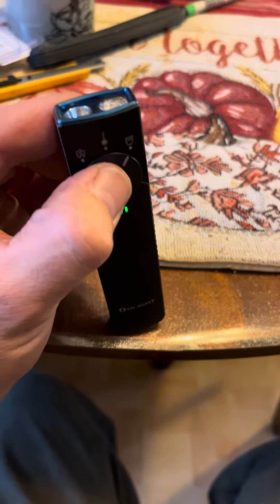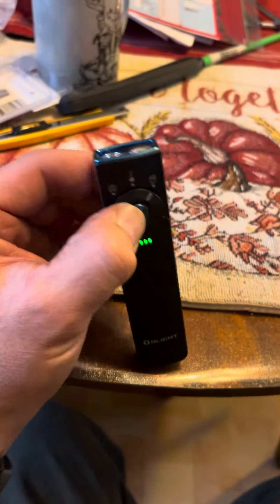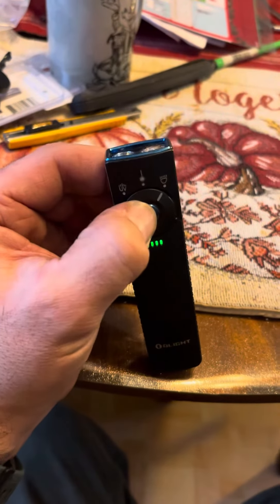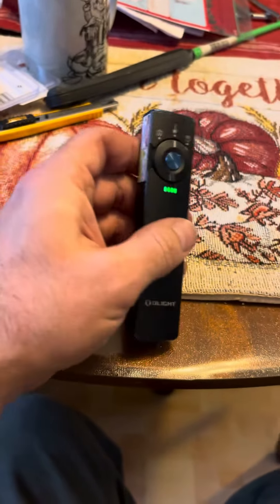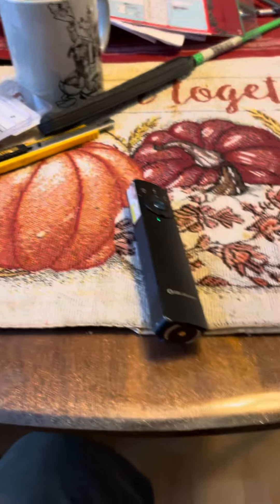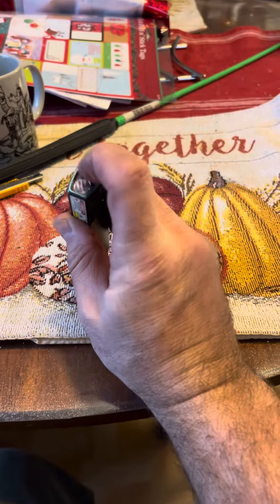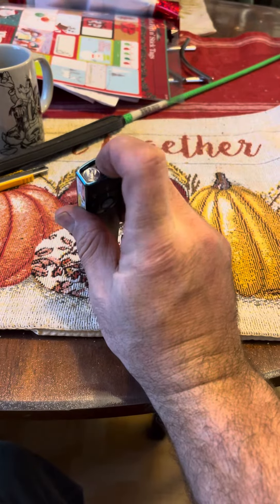It's super bright for what it is — it's not a big Streamlight or anything like that. They have a lot of different options with this, but the lockout feature is a little clunky. It's nice because it's got the laser and the UV, but unfortunately it turned on in my pocket until the battery went out and it melted.